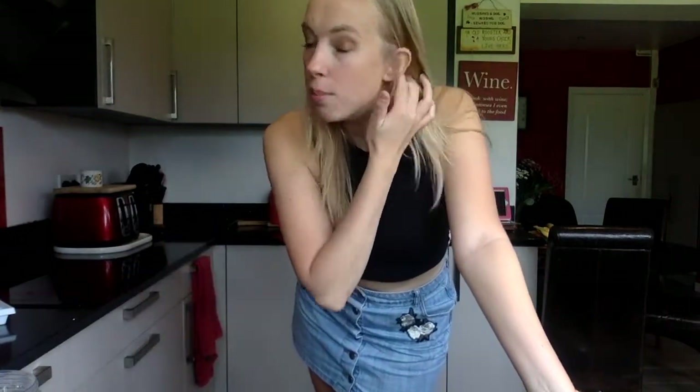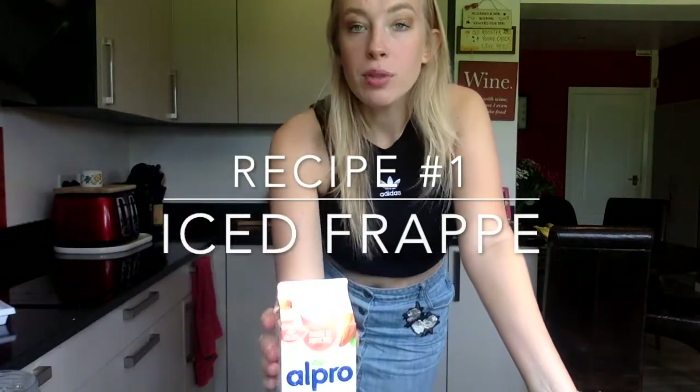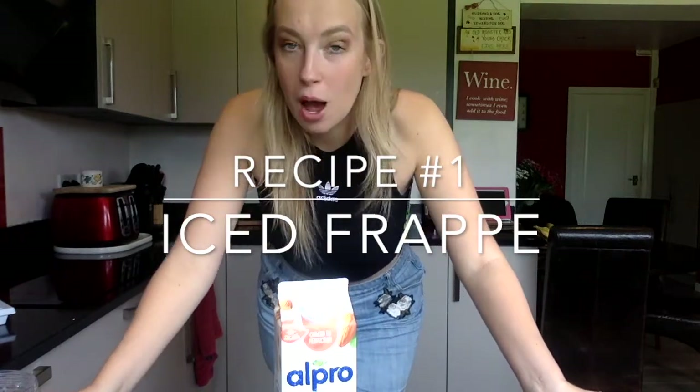So to make the coffee frappe, basically all you need is instant coffee, sugar, and any kind of milk you want — I've got almond milk. You also need ice and a blender, and it does taste like the ones you might find at Starbucks.